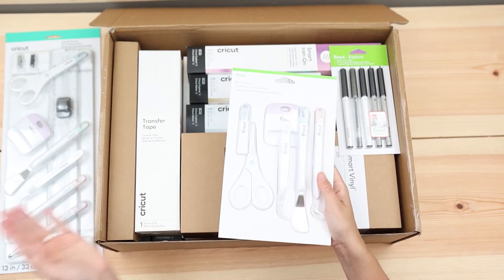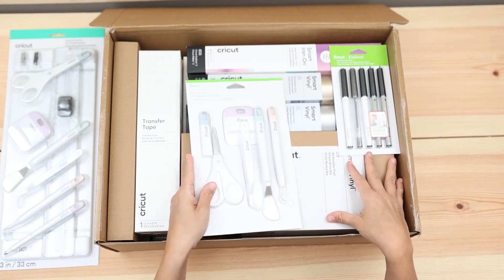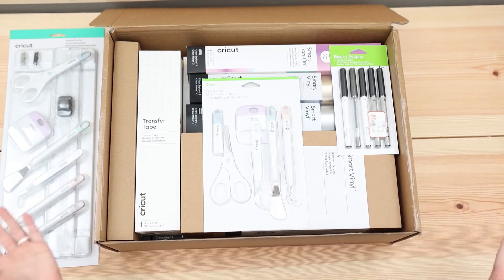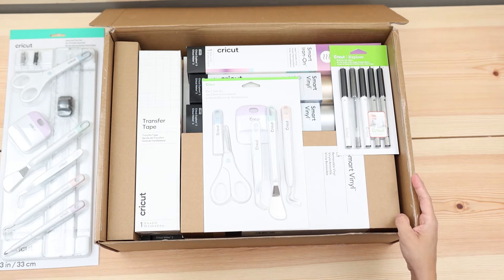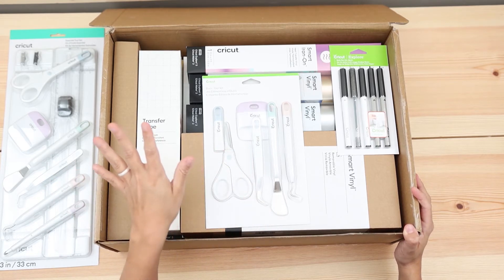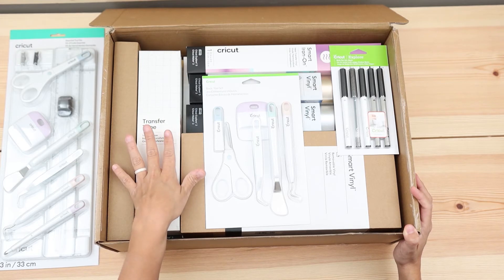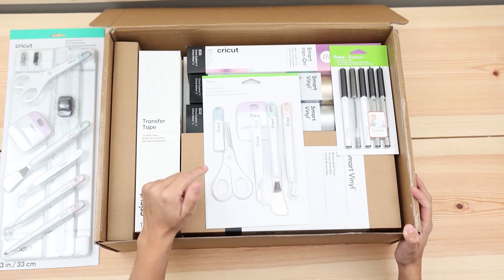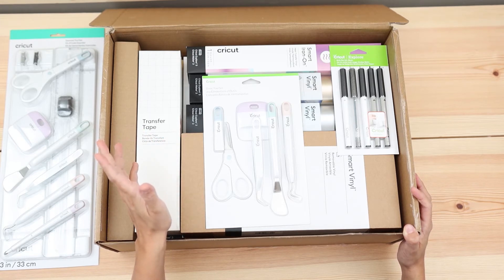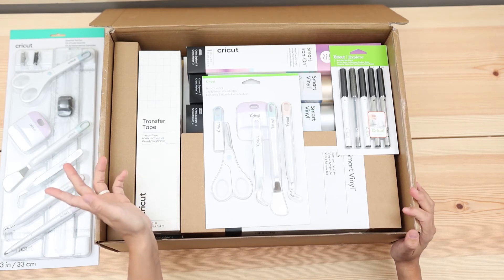Now I don't need two of these — I'd rather have them include a mat. Can you believe that you buy a bundle and you don't get a mat? I really don't understand. It's a little bit disappointing, but if you don't have mats, make sure that you get them because you won't be able to do anything else. You can't cut Cricut infusible ink or regular paper — most of the things are done on the mat.